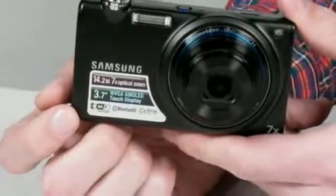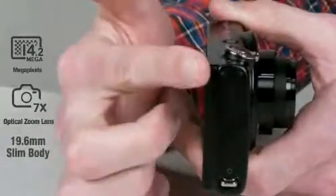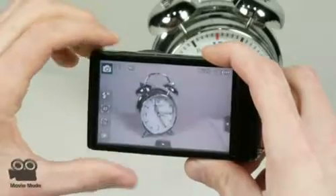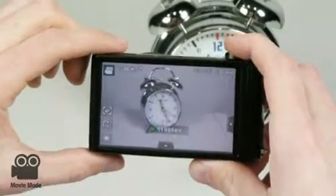The CL80 has 14.2 megapixels, a 7 times optical zoom, and a 19.6 millimeter slim body, so it can take pictures from various distances with clear quality. Even when you're recording a short video, the CL80's 720p high definition guarantees that you'll get a high quality movie as well.